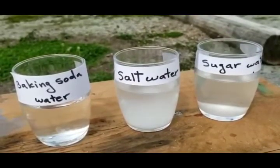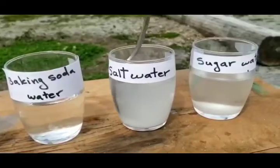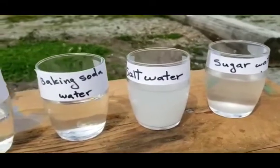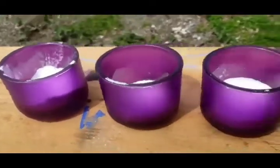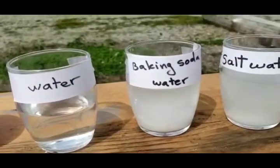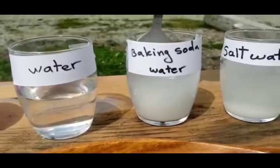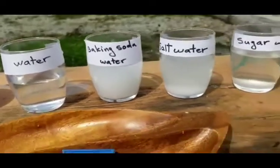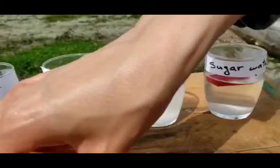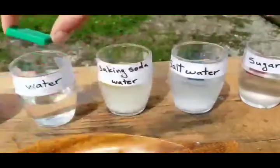Now let's do some baking soda. And the last one is water, so we just leave it as plain water. Then we will put these plastic rectangles inside the cups and see what happens to each of them.